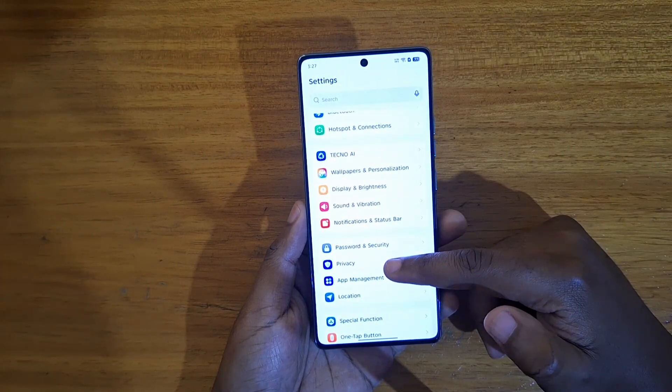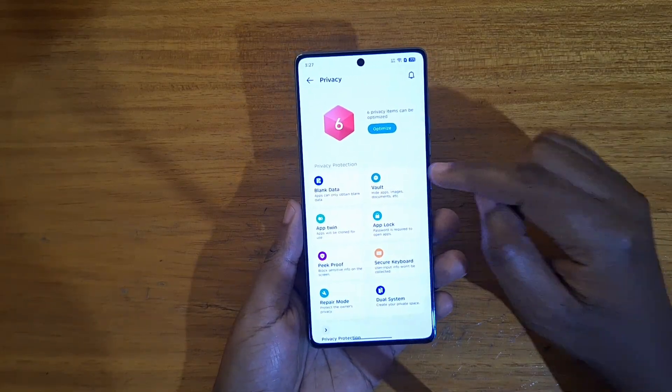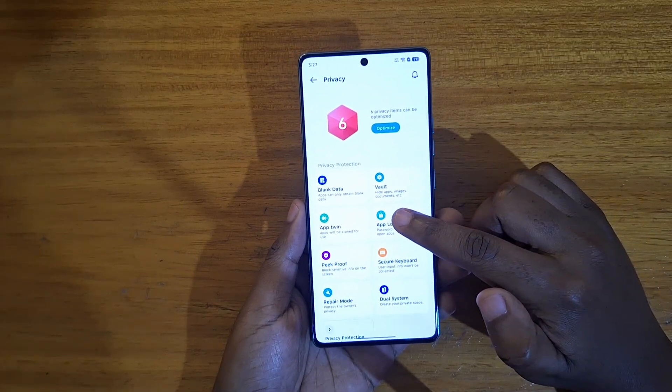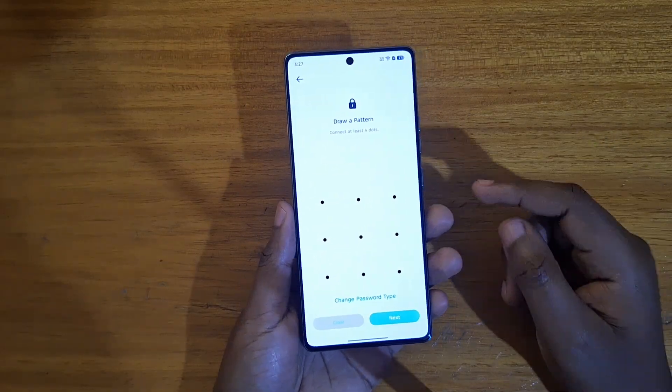Under Settings, you're going to look for Privacy, and under Privacy you're going to see a whole set of features to do with privacy. One of those is uplocking, which is what you're looking at now, so you just click on uplocking.